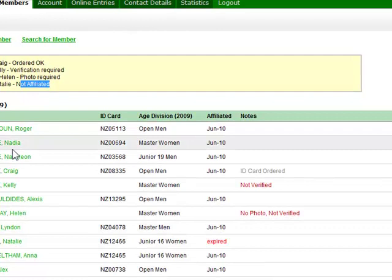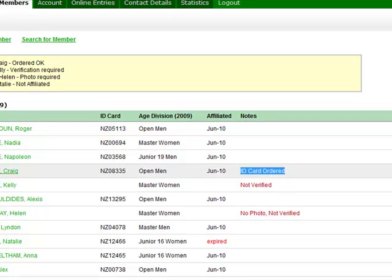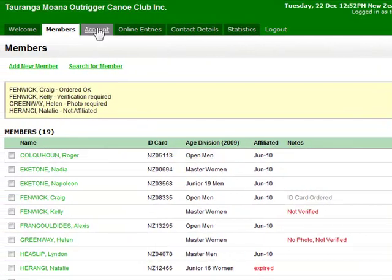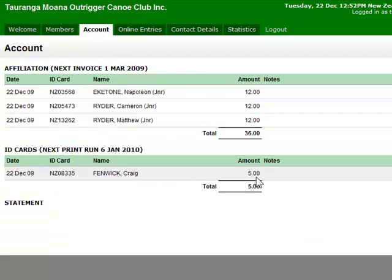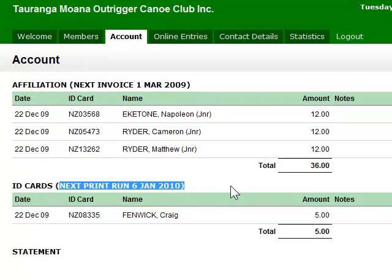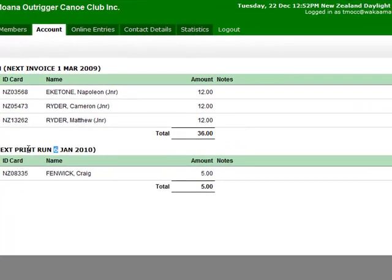You can see here it tells you that an ID card has been ordered for this person. If we go back to the account tab, they've shown up in the list and the next print run is on the 6th of January 2010. We'll be doing an ID card print run once a month and the date of the next run will be shown up here.